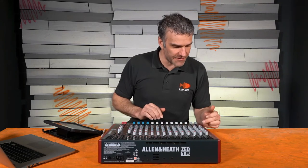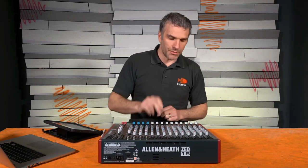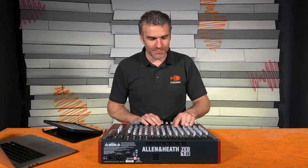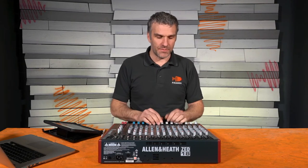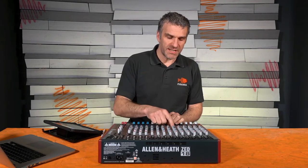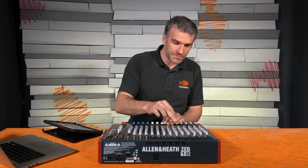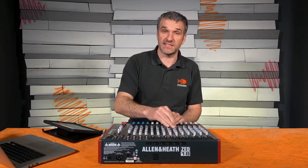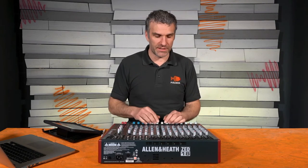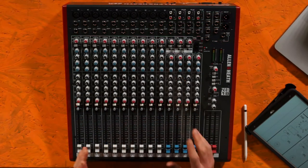The next thing we have is a mute button, and that does exactly what it says on the tin. You press the mute button and the little light comes on, and that channel goes silent. Depending on the desk you've got, when you press the mute it might mute just the sound out of the main speakers, or it might mute the sound in the auxiliaries as well — that depends on the desk. So you need to read the instructions to find out what it does, or simply play with it, and you'll quickly find out. The mute button stops the sound.